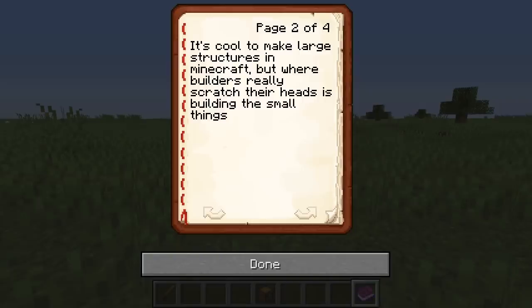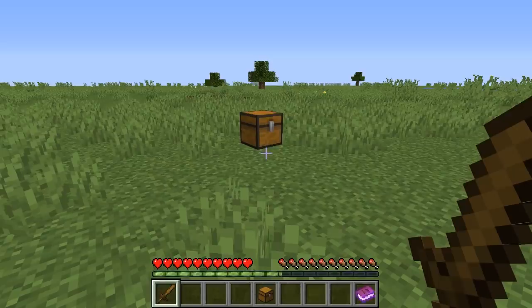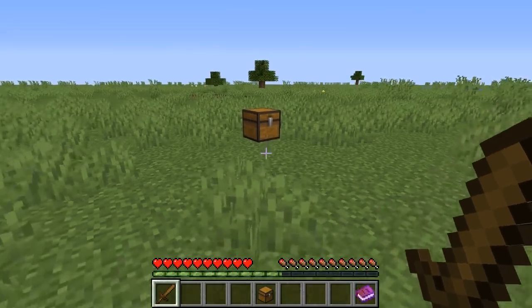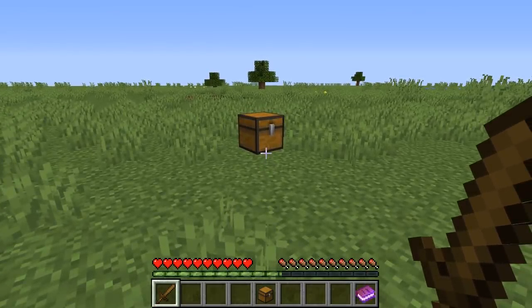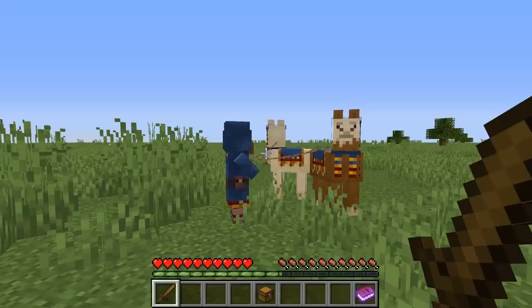It's cool to make large structures in Minecraft, but where builders really scratch their heads is building the small things. So for my challenge, you'll have to build the most compact medieval horse-drawn carriage you can build. I actually really like this one because it's pretty much exactly what I had in mind when I set the challenge. A lot of people weren't really following the rules, but this guy gets it. And we're gonna do this one in survival and use the finite amount of resources he's given us to build a carriage.